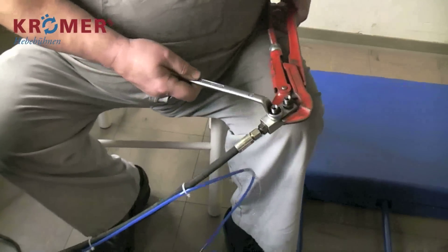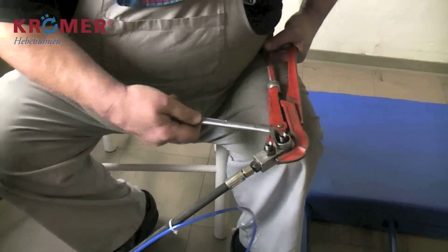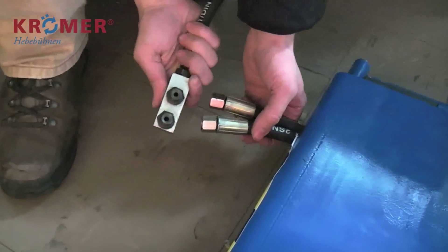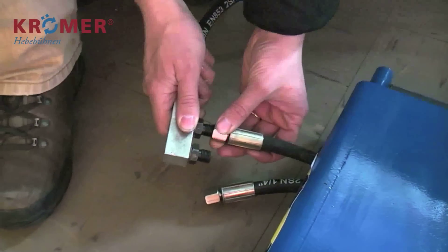Ziehen Sie alle Motoren am Y-Stück fest, damit später keine Hydraulikflüssigkeit austreten kann. Nachdem Sie Hebebühne und Kontrollpult an die spätere Endposition transportiert haben, montieren Sie das Y-Stück an der Hebebühne.